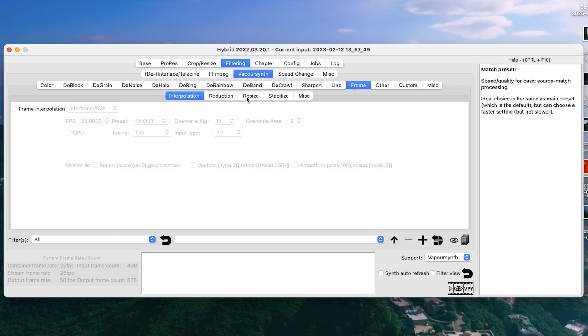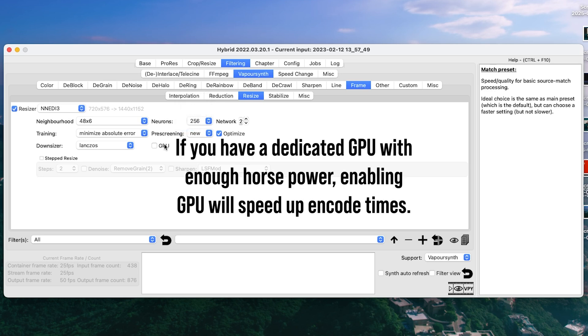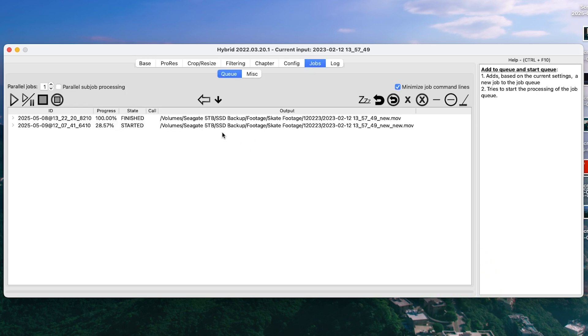Then go to Frame Resize and then the Resizer. You've got a lot of options here — Waifu is good for drawings, anime and pixel art. But for what we're doing, we need Nnedi3 Neighborhood. Set that to 48.6, turn up your neurons to 256, and you can hit the GPU if you want. Then set an output folder — head over to Config, Paths, and set it to Same as Source. That is literally everything you need to do. Hit that button, and it starts chugging along. Once that's done, we'll do an A/B comparison.